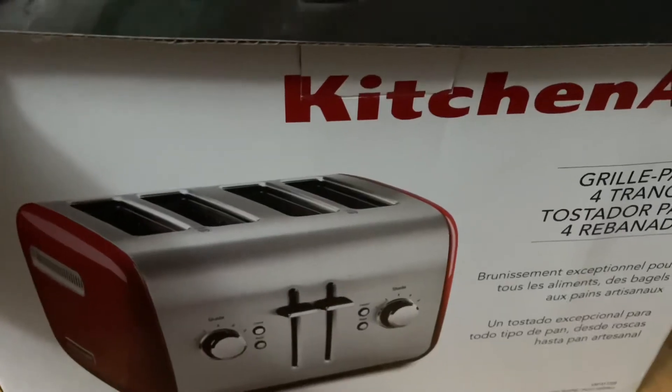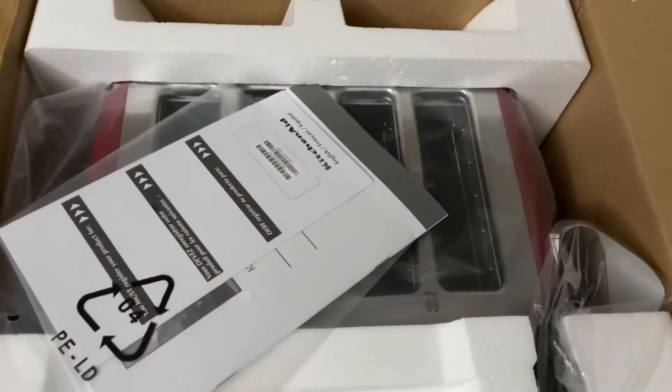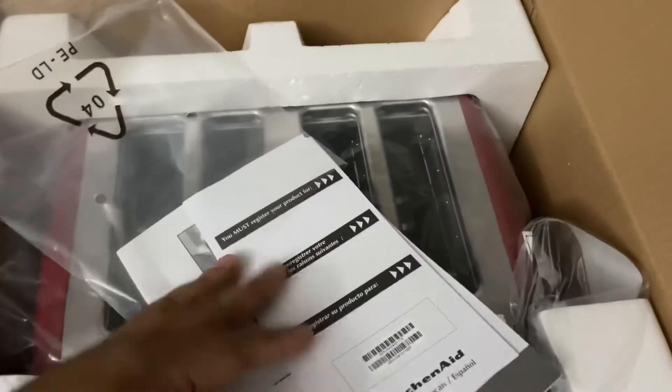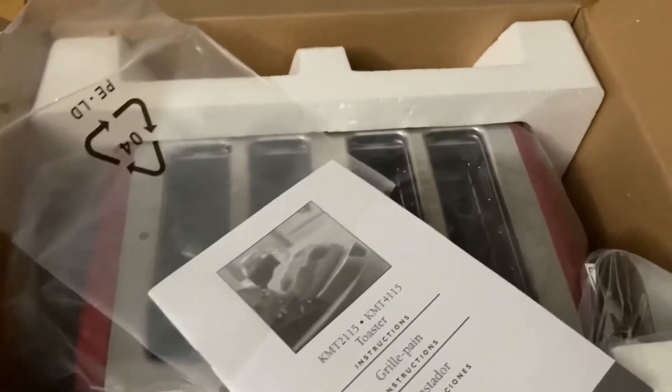So today I'm going to go ahead and unbox this to give you an idea of what's inside, because this way you just don't go shopping blindly. Holidays are coming up, and I'm sure you might want to give this to someone you care about as a gift.